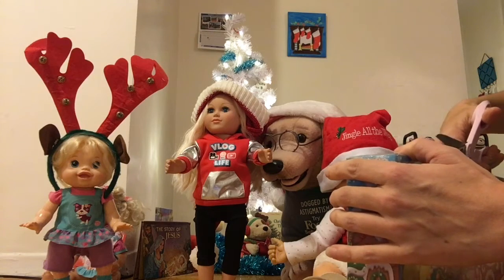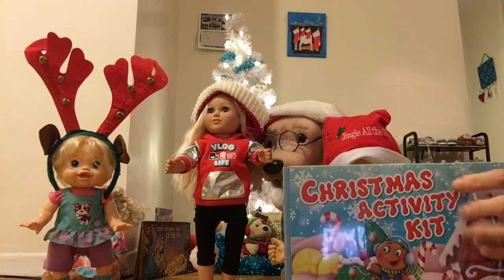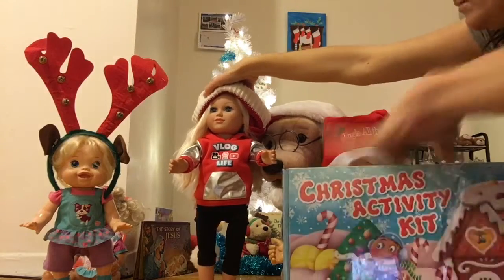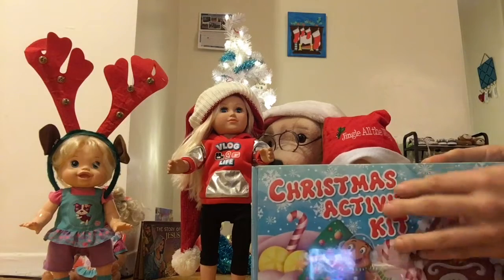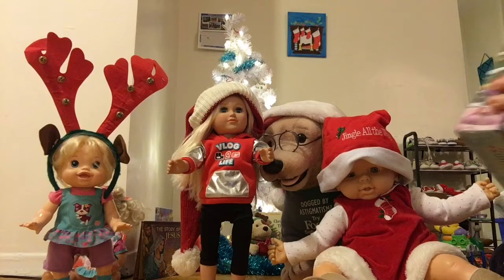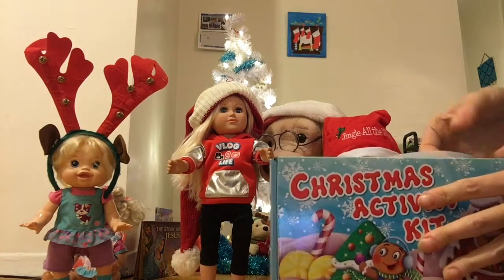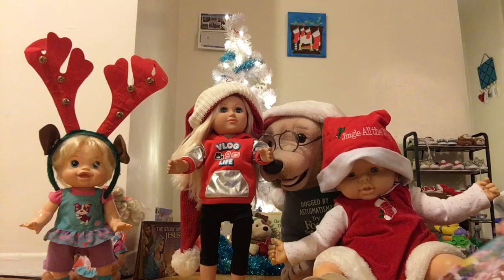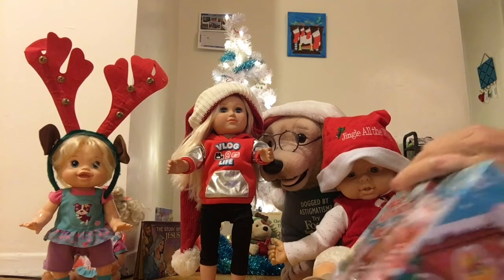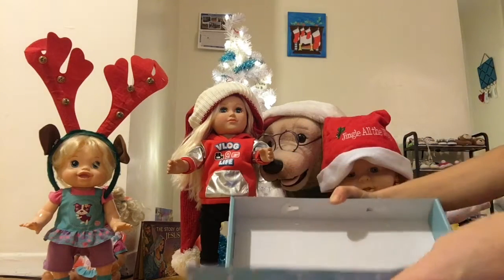We're gonna open our little Christmas activity kit that we got from Dollarama. We're all very excited! This is four dollars at Dollarama and look — it comes with a little case, like a little briefcase. The little things amuse me. What do we have in here?